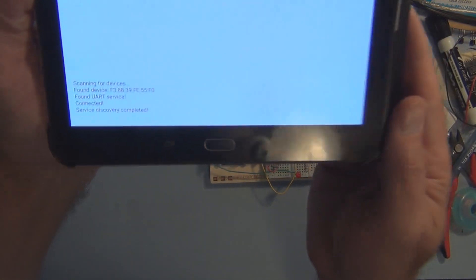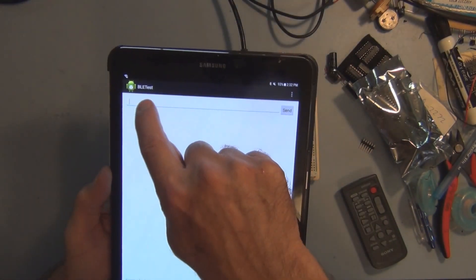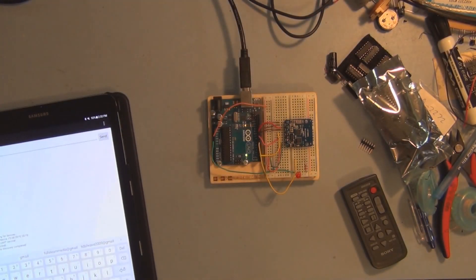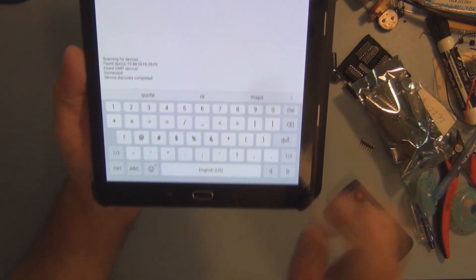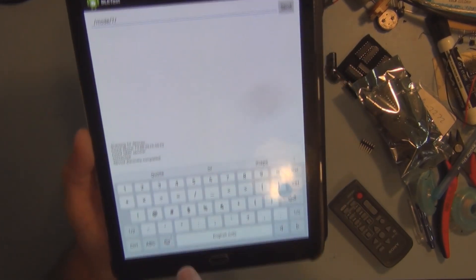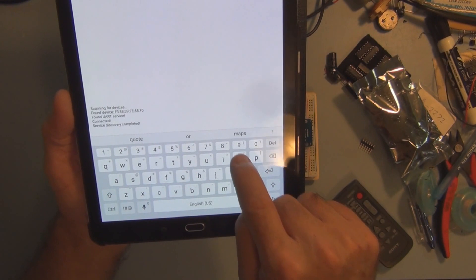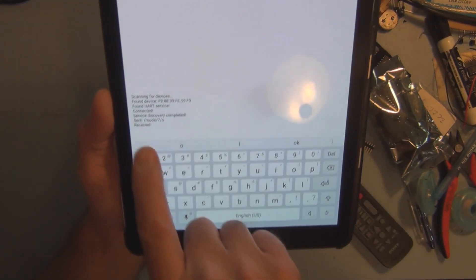Now I tap here and my keyboard comes up. I need to type in the commands for mode and digital. I type in the command — mode, backslash, then back to letters to designate pin 7 as an output — and hit send. It received it.